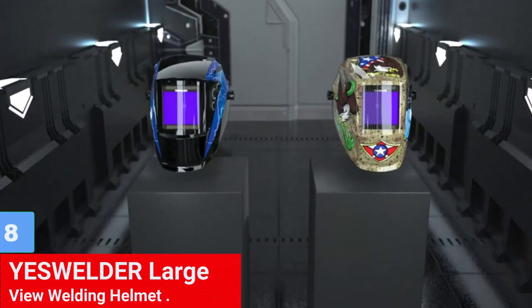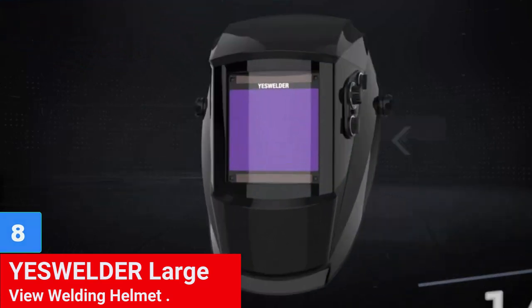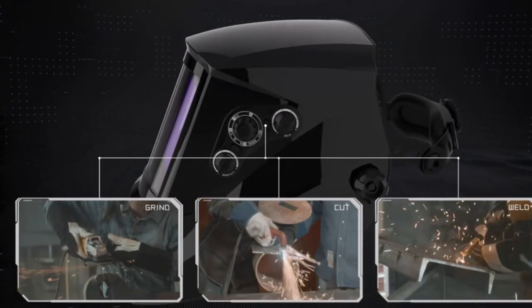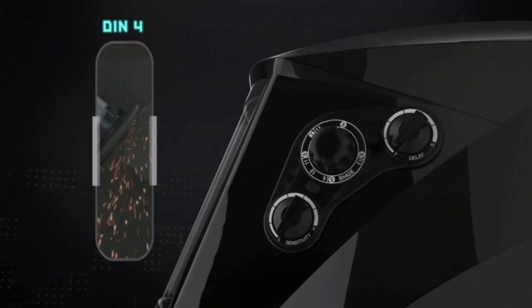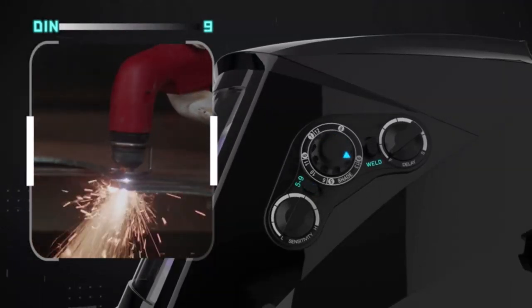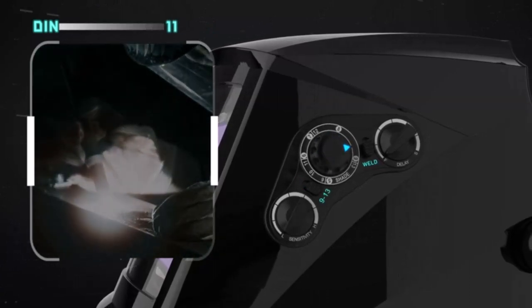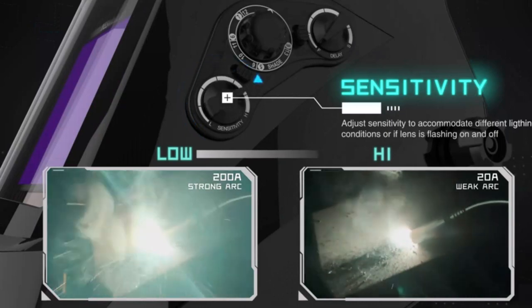Number 8: YesWelder LargeView Welding Helmet. The YesWelder LargeView Welding Helmet EH091XL offers a true color view from any angle with an optical rating of 1111. Its super-large viewing size of 4 inches by 3.7 inches and 4 premium sensors make the field look larger. This welding helmet is great for TIG, MIG, MMA, and plasma applications with grinding feature, and its headband has knobs and gears to adjust the tension of the headgear.